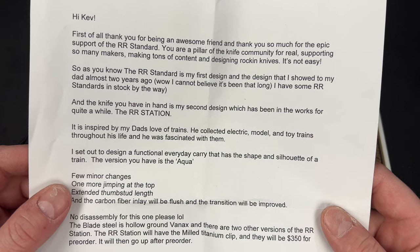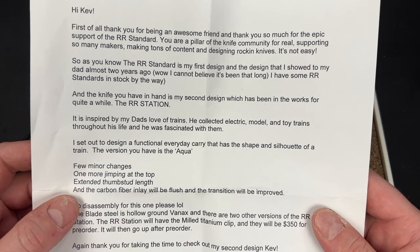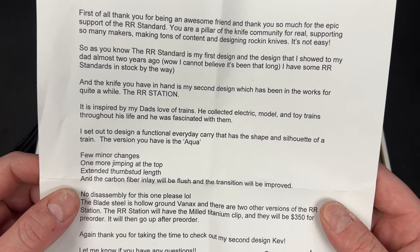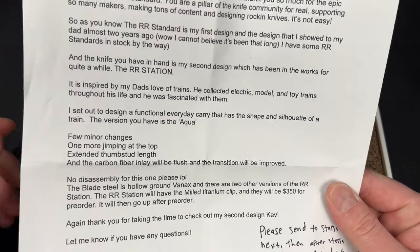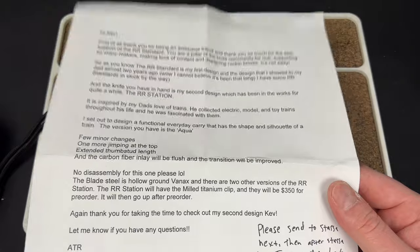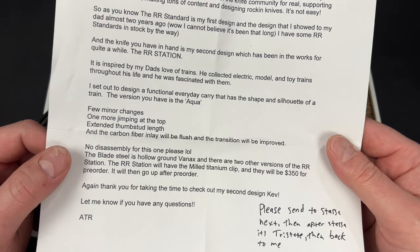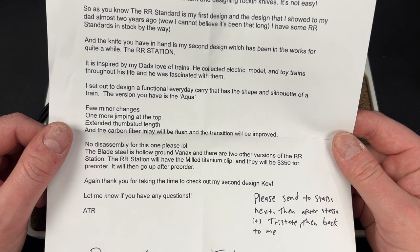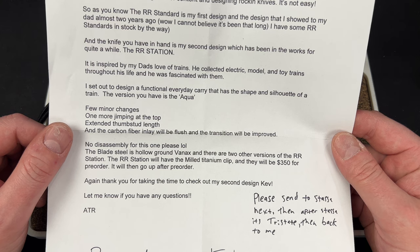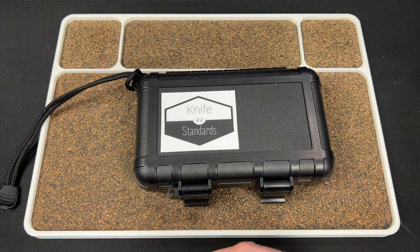The knife you have in hand is my second design, which has been in the works for quite a while — the RR Station. It is inspired by my dad's love of trains; he collected electric model and toy trains throughout his life and was fascinated with them. I set out to design a functional everyday carry that has the shape and silhouette of a train. The blade steel is hollow ground VanX, and there are two other versions. The RR Station will have a milled titanium clip and will be $350 for pre-order, going up after pre-order. Again, thank you — ATR.